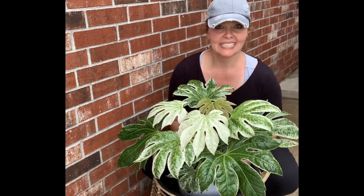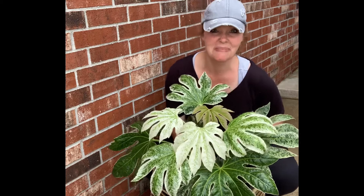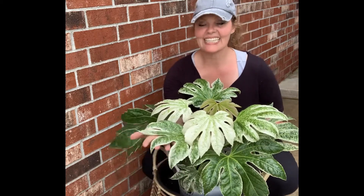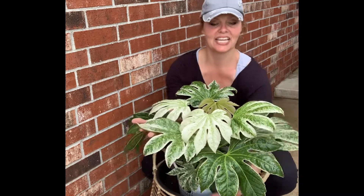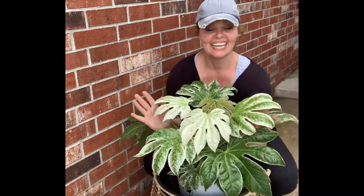I couldn't find one, and I found this — it's amazing. Look at these leaves. They're seriously like the size of my hands. They're incredible.